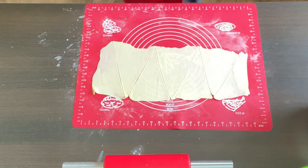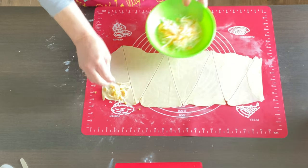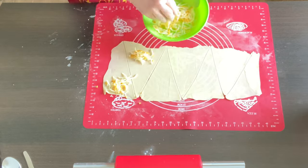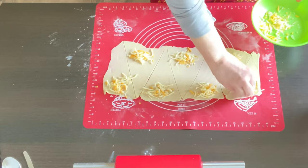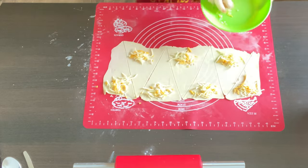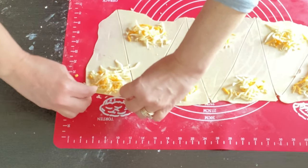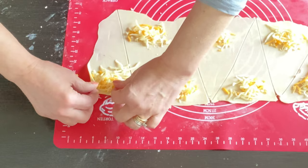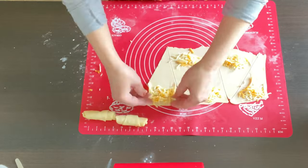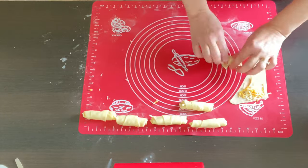It's time to fill our little pastries. This time I'm gonna use cheese. You can use ground meat with a little bit of sautéed onion and parsley, or sautéed mushrooms. Fold in the corners and then just roll it up.